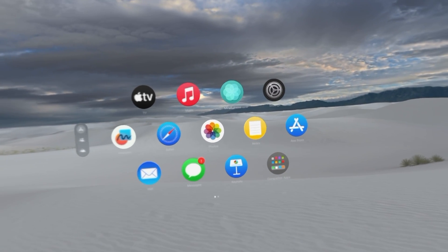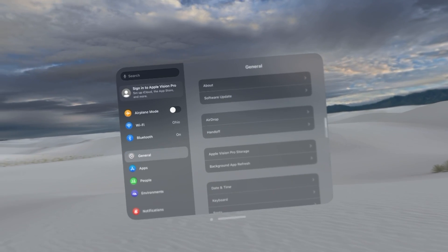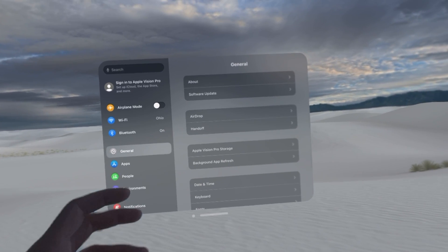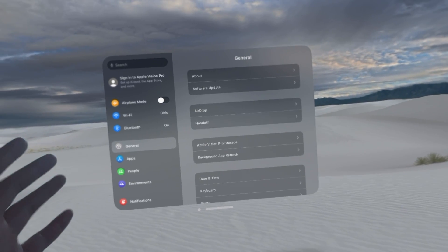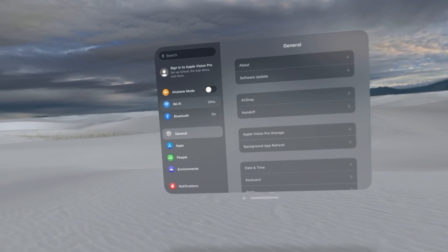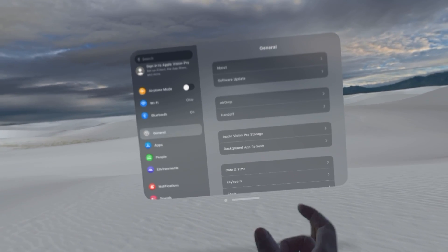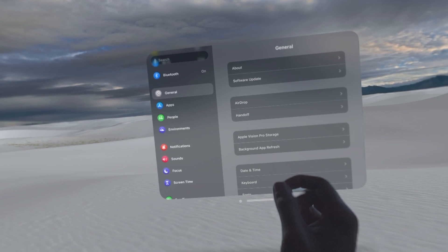Going back to the main page, let's go through the Settings application. Click on Settings and this page comes up. It's very similar to your iPhone or iPad — basically the same layout. You can see a bunch of different options. If I look over Wi-Fi and grab my index finger, I can make this list go up or down.